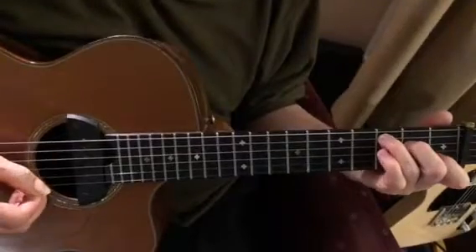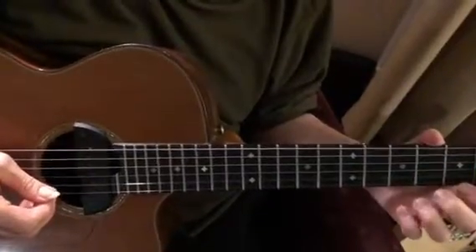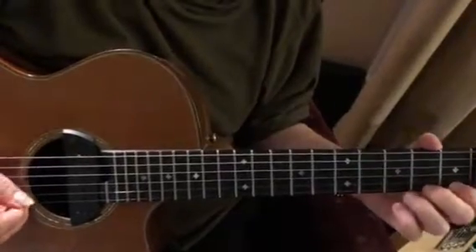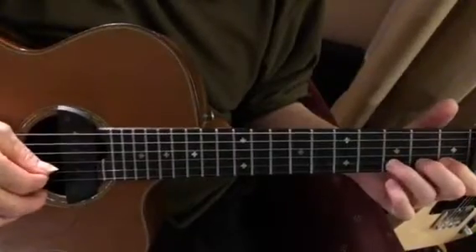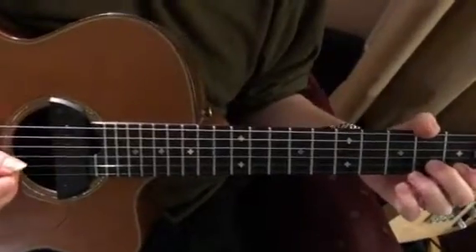Now lift these fingers but keep that one down, except when doing the pull-off — you have to lift for that. So there are four notes in there. To play it smoothly, you could do a bunch of pull-offs and it works, but...